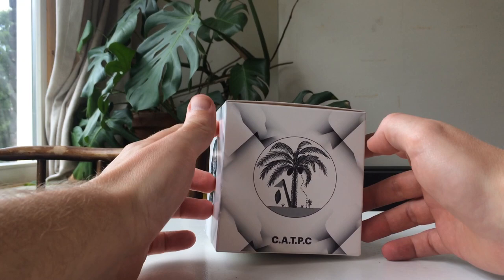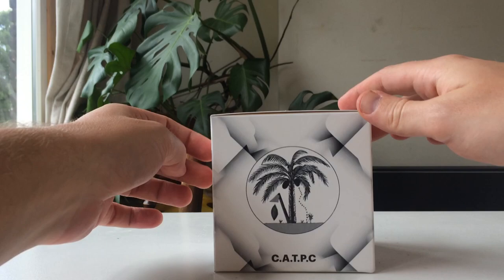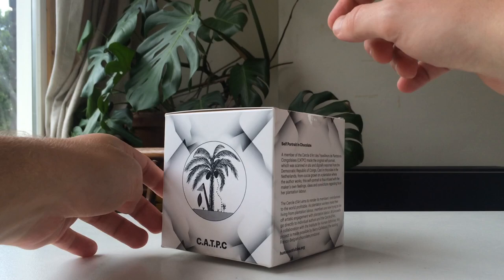Hi and welcome to another unboxing video. Today we have a piece by Renzo Martens called 'Self Portrait in Chocolate' by the Human Activity Store Award, or the KATPC. I think this is the signature by the guy who made it, who's also on the portrait. It says 'not for human consumption' — the guy who gave it to me told me it's because food has much stricter regulations than art, but actually you can eat it.